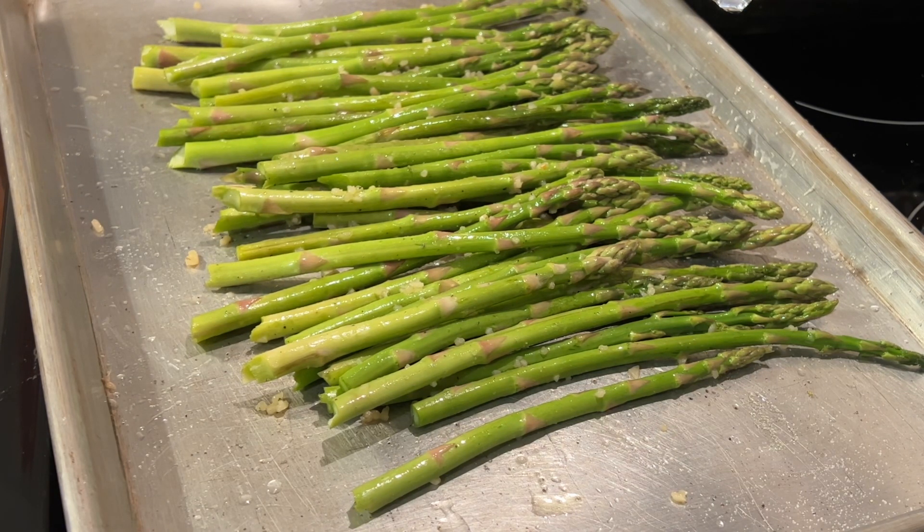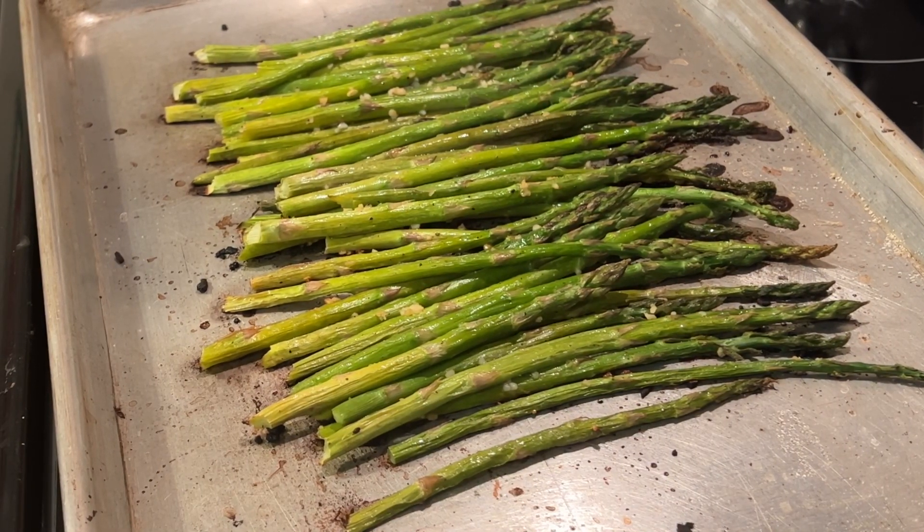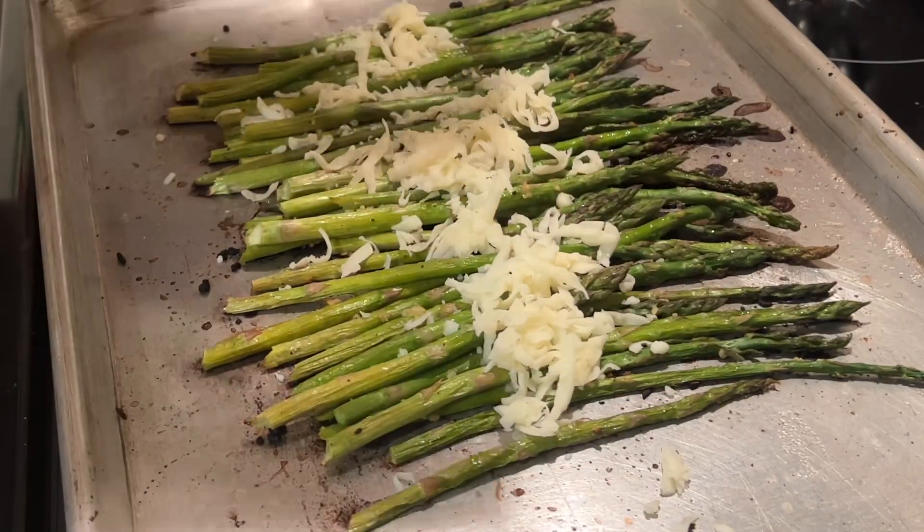We are going to make this dish pleasing to the eye, so just line up your asparagus. Now we're going to pop it in the oven for 15 minutes, and then after 15 minutes pull it out.